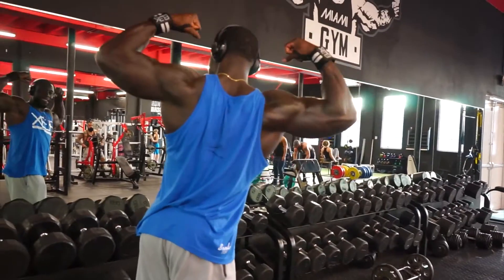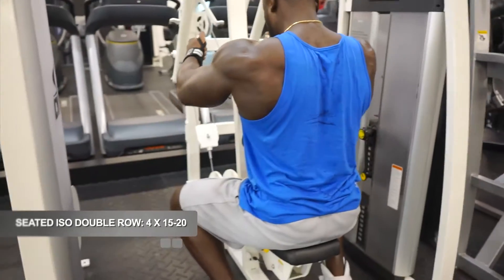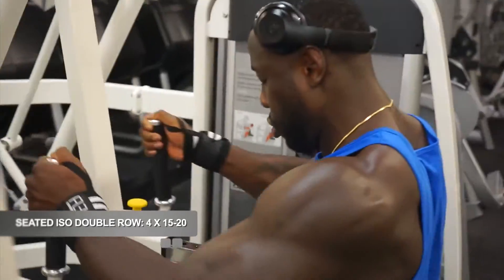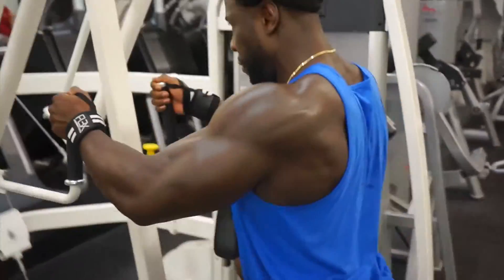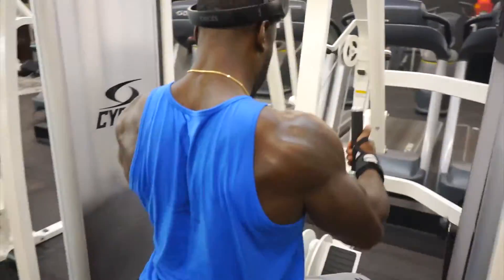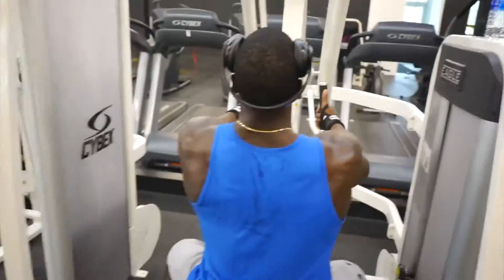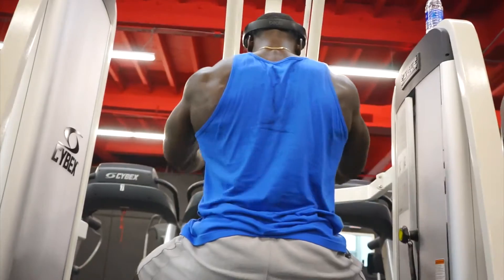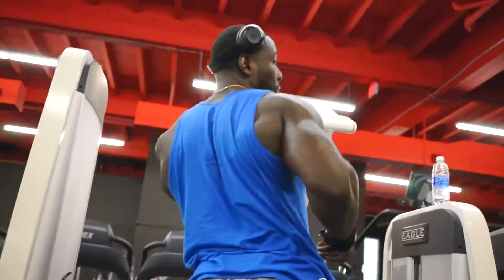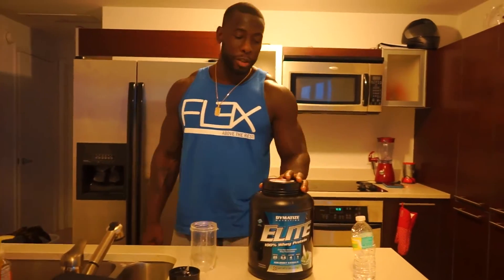Check out the back gains! The final back exercise is a seated isolation row — nice and controlled reps, no need to rush. Control the entire movement; you rule the machine. We did four sets of 20 to finish it off, get that blood flowing and that nice pump going. The back is feeling real tight.